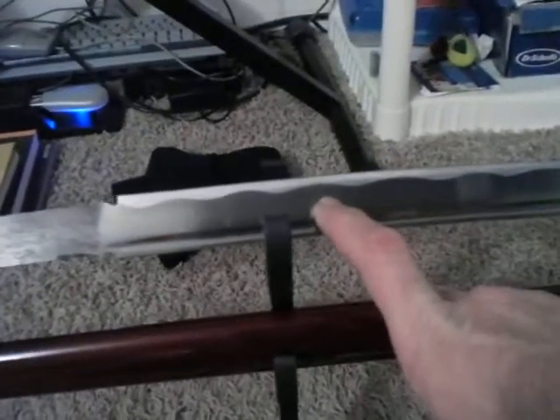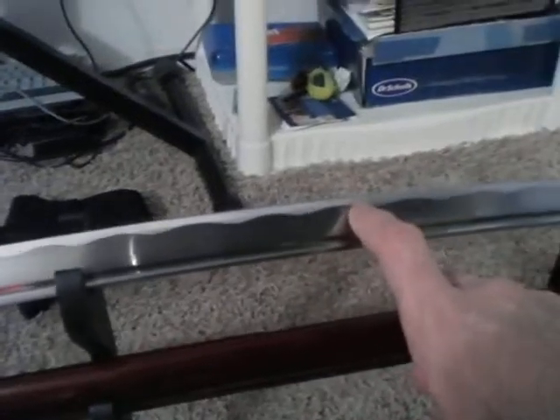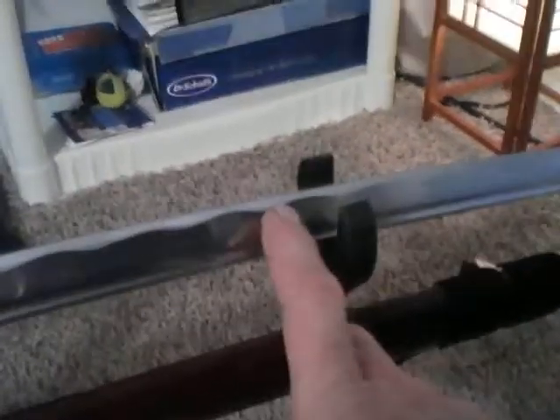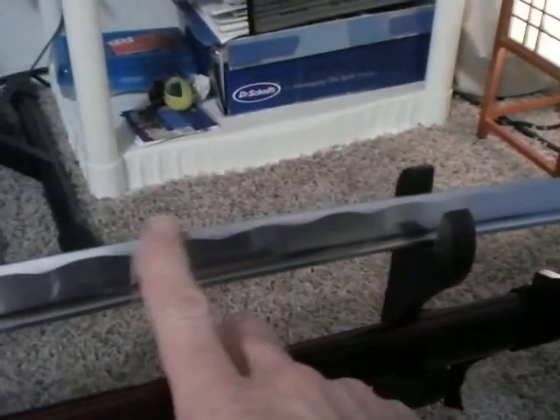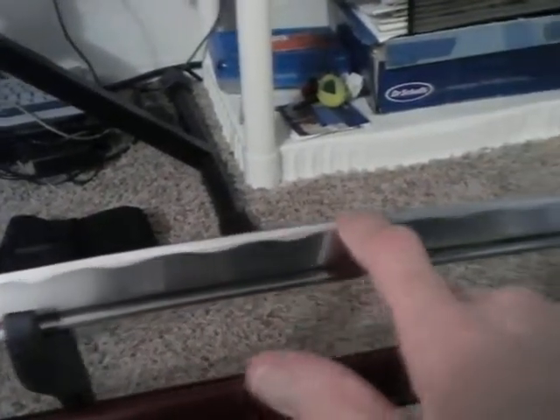I have had real katanas with real hamons that were clay tempered, and those would be like a wispy, foggy appearance through here, instead of this. You can actually clean it up and make it look more realistic by polishing it out with very fine sandpaper and then sharpening it all up. That will make this look more subdued, which is how it should be.